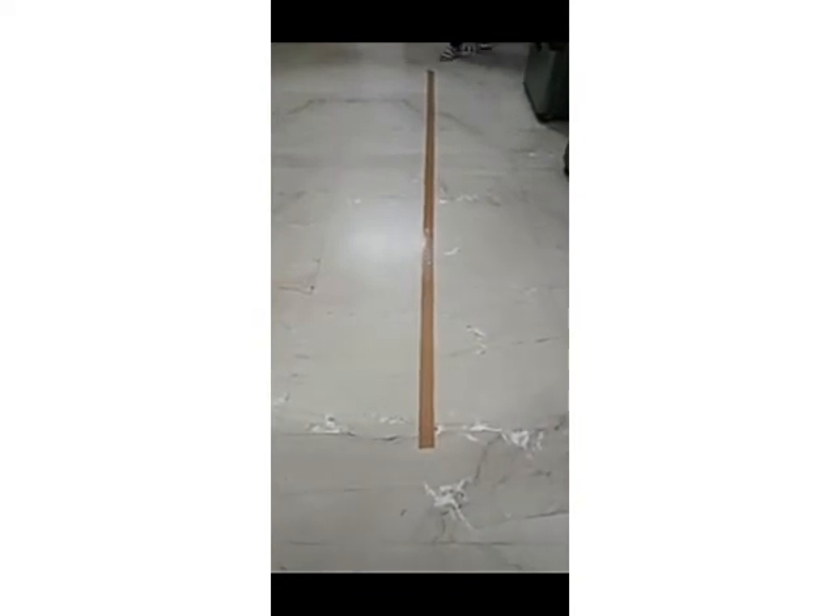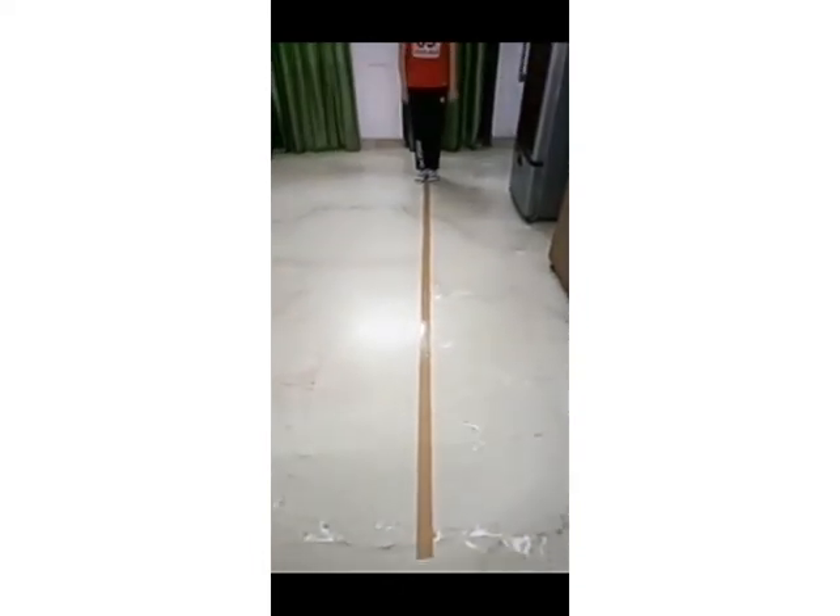Today we are going to do a Montessori activity: walking on the line. For this activity we require a masking tape, or any other tape available at your home, to draw a straight line on the floor. Now stand at one end of the tape to start. Your body should be erect; start moving, taking small steps.